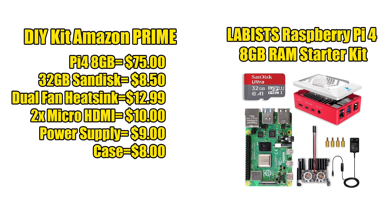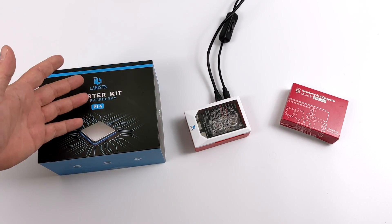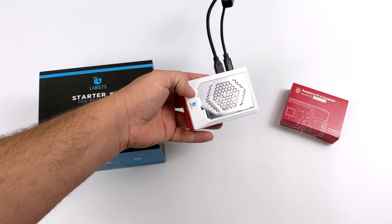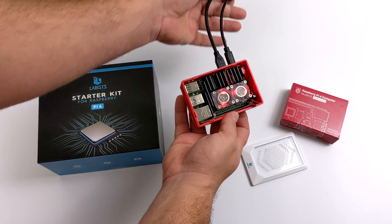So is this kit worth picking up if you're in the market for a Raspberry Pi 4 8GB model? Personally, I really do think so. On the left I've put together a DIY kit from Amazon using the cheapest stuff with free Prime shipping. The Lavist kit goes for $119.97 on Amazon — and as of making this video it also has a 5% off deal, bringing it to around $114. Piecing something similar together on Amazon using the cheapest parts came to $123.49, and the plastic case I found doesn't even have ventilation. So if you're new to the Raspberry Pi 4 and looking to pick up an 8GB model, this kit is totally worth it. It's got a quality power supply, the HDMI cables seem fine, and the case is plastic but comes with that nice cooler. It's not as great as something like the Argon One case, but you really can't complain for the price.